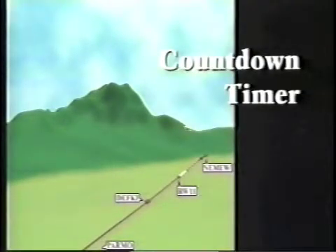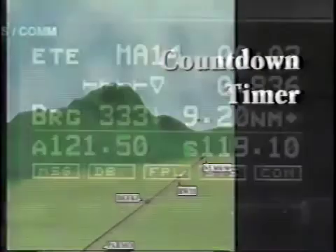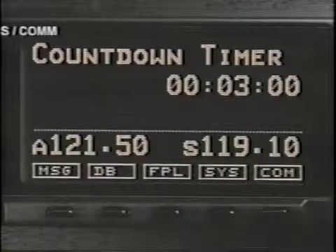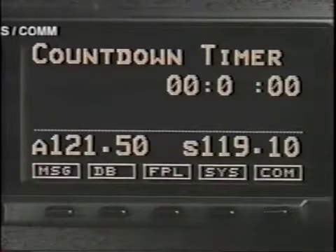Throughout instrument approaches, the IFR pilot has a constant need to time various approach segments. From the nav page, turn the large knob three clicks left to reach the countdown timer. Select the timer to change the countdown value, then enter to begin counting. Once the timer reaches zero, a message will alert the pilot that the countdown timer has expired. Selecting the timer again will automatically insert the last value used, and enter will again start the timer counting.